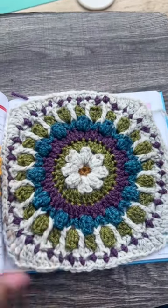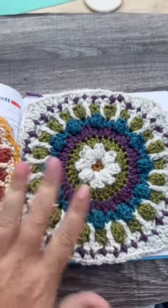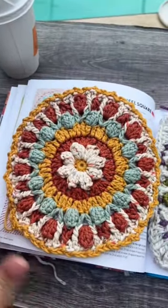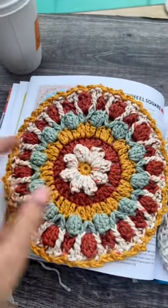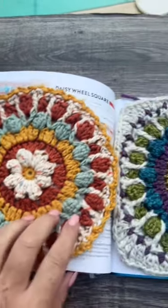You guys know how I made this daisy wheel square, and I decided to make it with cotton yarn and not do the last round and make it a pot holder. I'm obsessed with it and I'm going to make a couple more to have a whole set.